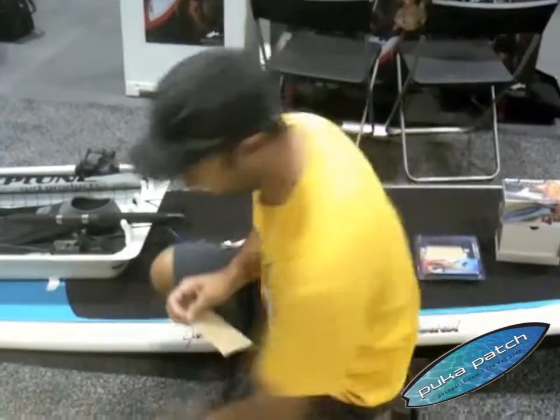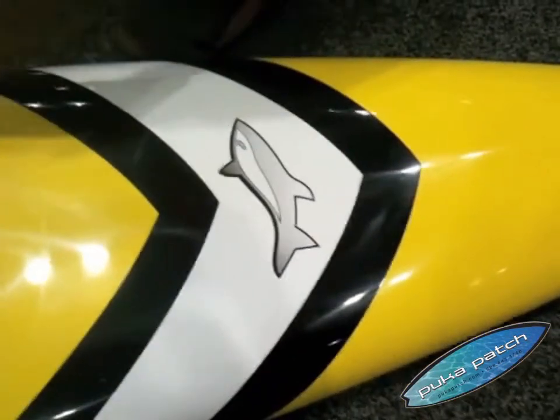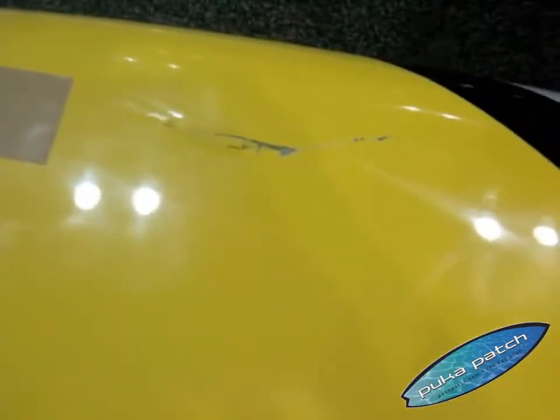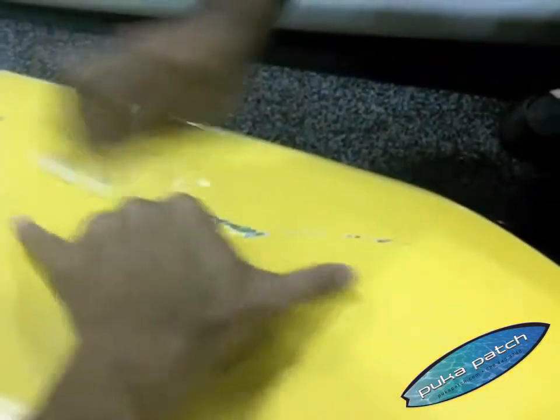Alright, this is a major puka patch test. We're about to see how the puka patch XL works on a Jimmy Lewis slice that met a forklift. We've got a gash here that must be about 10 inches long, something like that.